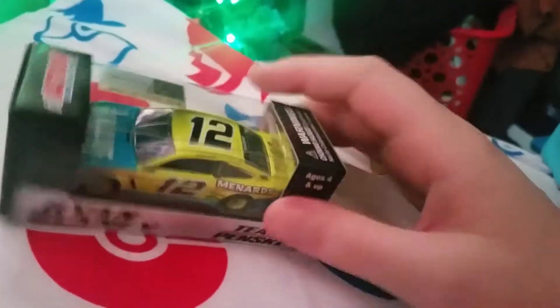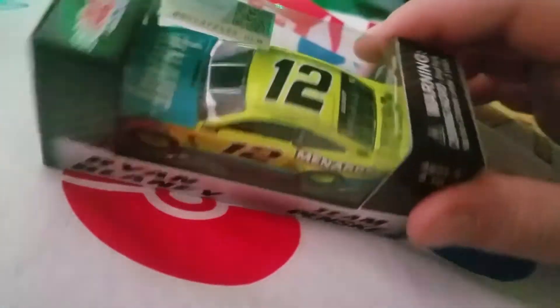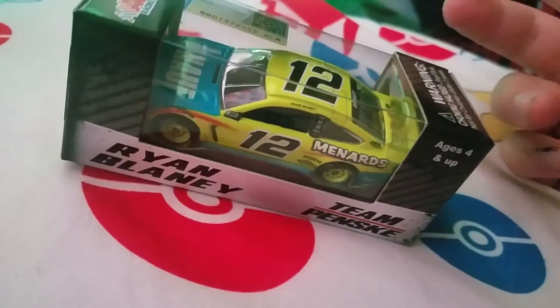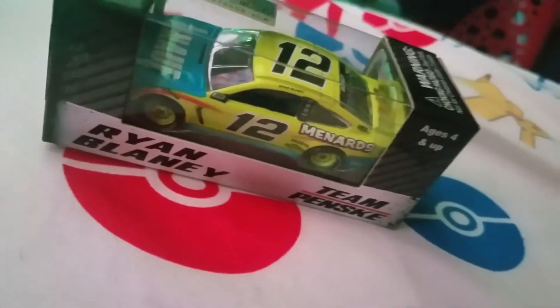What's up guys, Ace of Saiyans here. I am losing my voice obviously, but whatever. We've got another NASCAR Diecast review. It's another Ryan Blaney car. This time we've got — last time it was his Dent Wizard Smart Repairs car — this time it's his Menards Knauf car. So let's take a look at it.